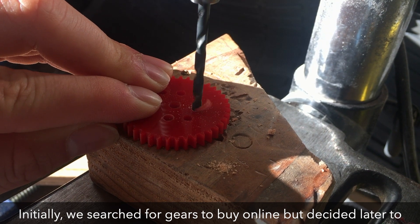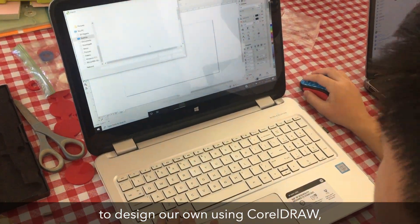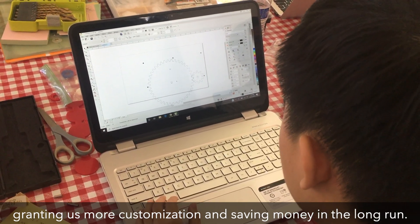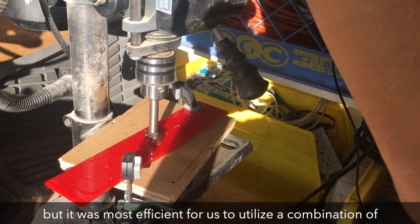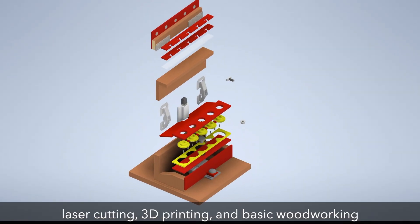Initially, we searched for gears to buy online, but decided later to design our own using CorelDRAW, granting us more customization and saving money in the long run. We first thought to create our entire device from additive manufacturing, but it was most efficient to utilize a combination of laser cutting, 3D printing, and basic woodworking.